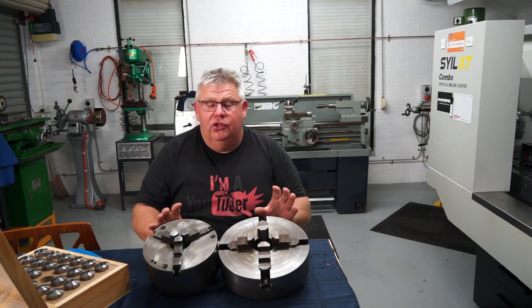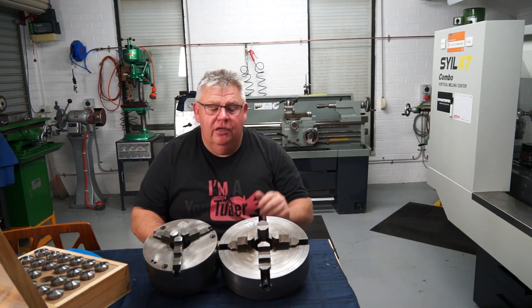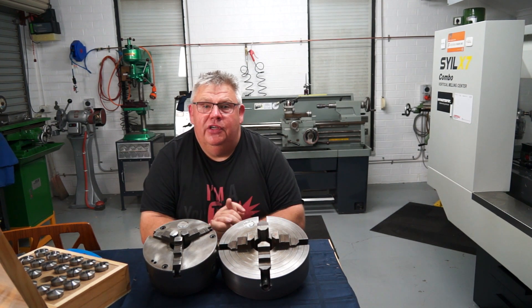In today's video we're going to be comparing and contrasting different forms of workholding using the three-jaw chuck, four-jaw chuck, and my new Bison 5C collet chuck.